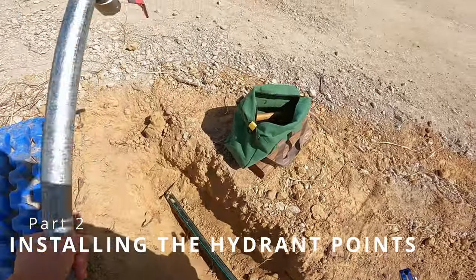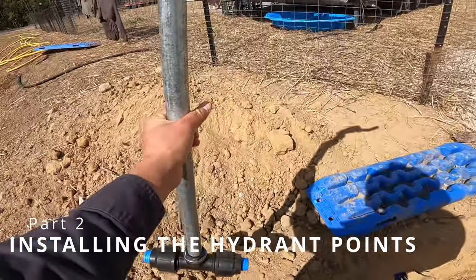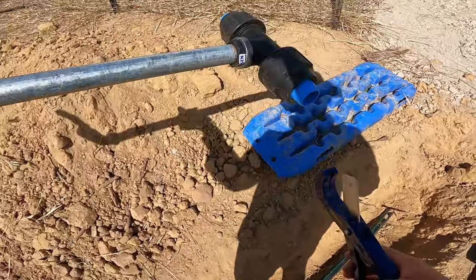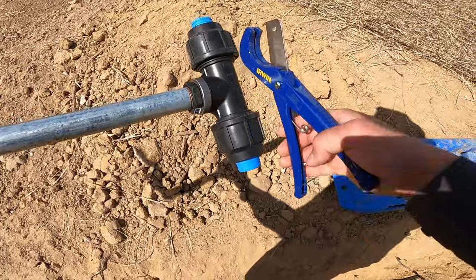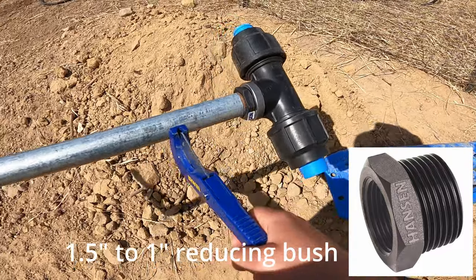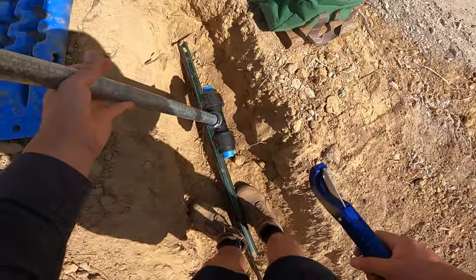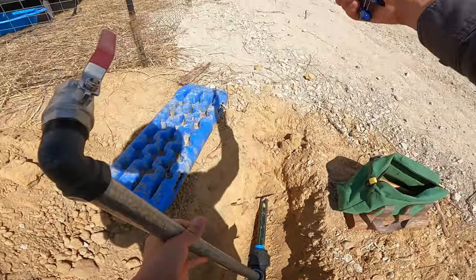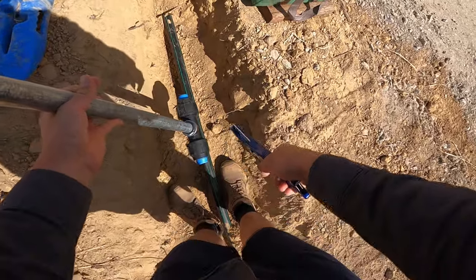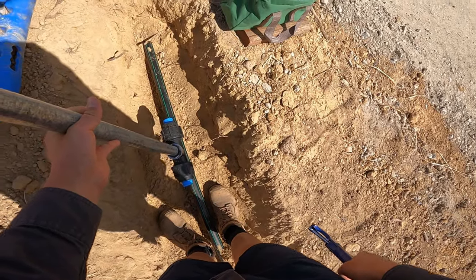We've got our first hydrant point going in. That's the ball valve, and it sits on a riser sticking out of the ground. This metal pipe is called the riser, and here is a one and a half inch T with a reducing bush in there to accommodate the smaller size riser. The poly pipe runs through to the other hydrant point down the line, so we're going to cut this pipe and insert the T.